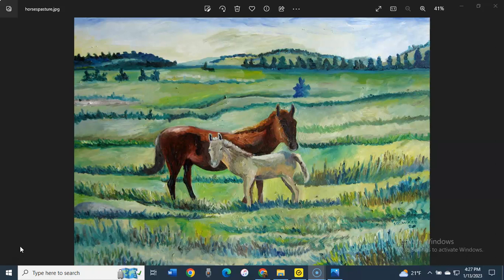So this painting features a mother horse and her foal. The foal is standing right next to its mother, probably because they're out on open range where there are lots of wild animals, like wolves or mountain lions, or anything else that could hurt or eat the foal.